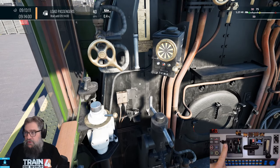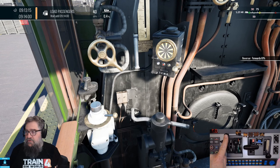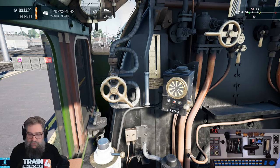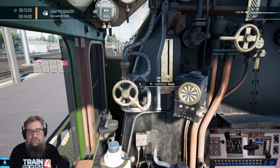We'll also want to bring our reverser to full forwards position. You can see as I move the Rail Driver, it's moving the reverser, and we are now in full forwards. That's telling me to wait till 9:14, but to be honest with you, I don't want to, so I'm going to close the doors.